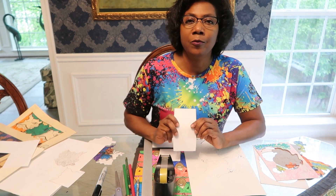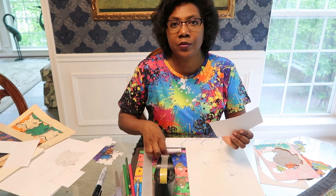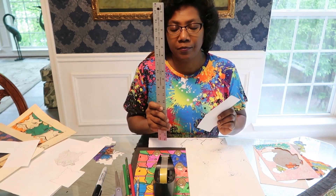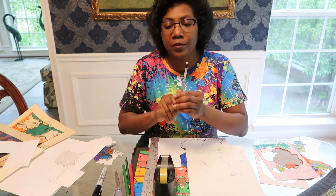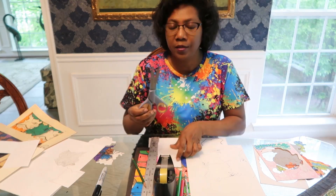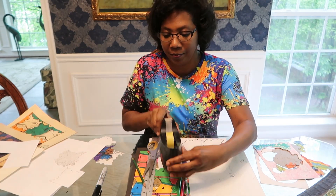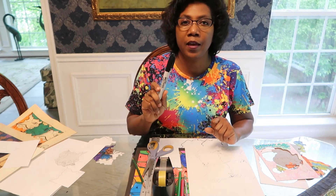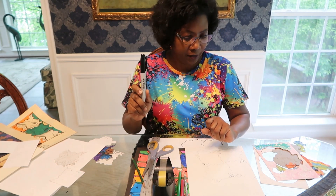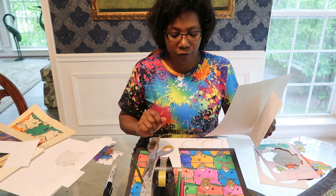Alright guys, so this week the materials that you'll be needing for your tessellation will be some scrap paper so that you can cut your 3x3 card. You'll be using a ruler — that's going to be 3 inches by 3 inches. You'll need a pencil and color pencils. You'll need scissors so that you can cut the sides off of your card, and then you'll need some tape. It would be a good idea to have a permanent marker or some markers so that when you trace your shapes it shows up really dark. Then you're going to need your project paper, which can come straight out of your sketchbook.